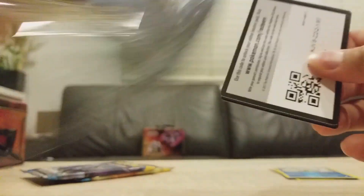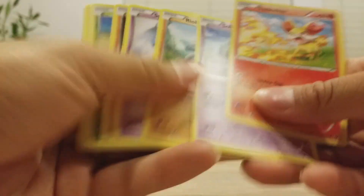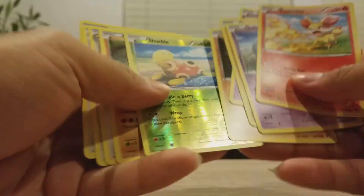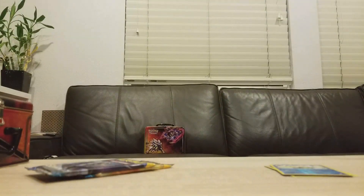Next one — Fates Collide, hopefully something great. There's the code card for you guys and it's a green one, so rules of this video: just flash through it. Reverse Shuckle, Carbink is the rare — so nothing really great in that pack, not a surprise.